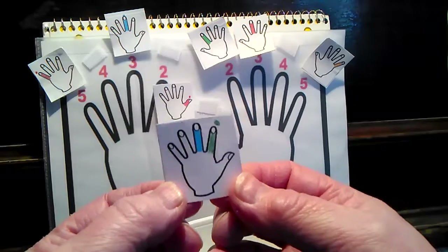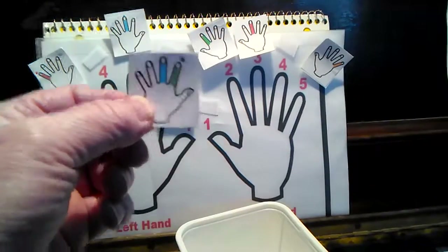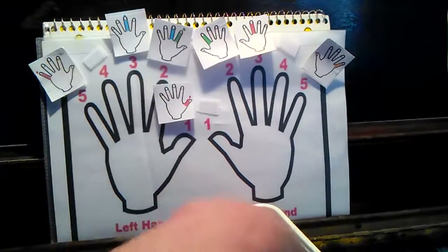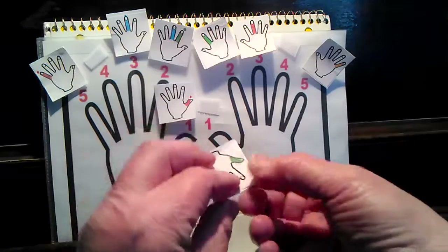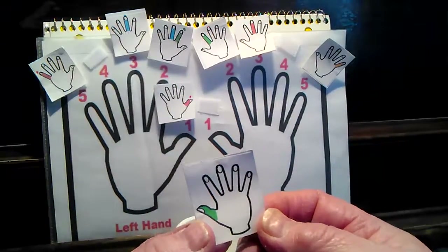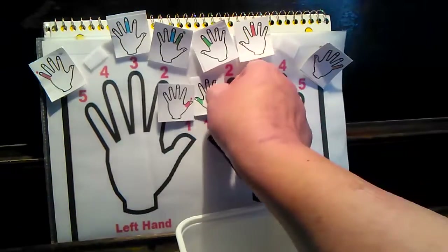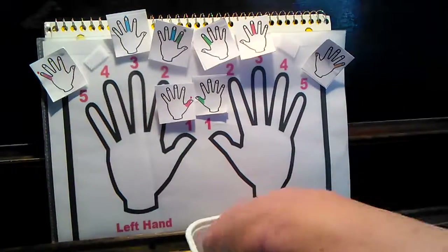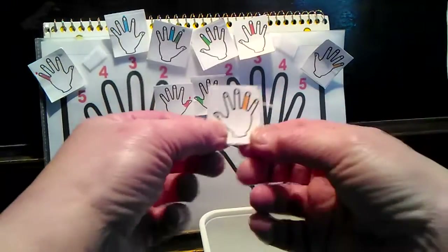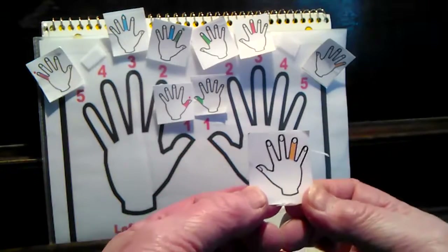This is the left hand and it's got a green finger, so it's number two. And this hand is the right hand, finger number one. Did you beat me? Let's see if you can beat me on this one. Right hand, finger number four.